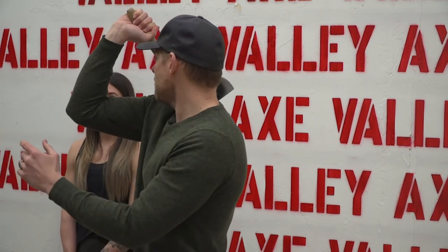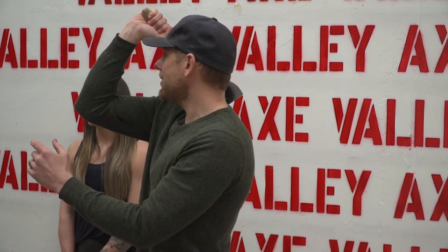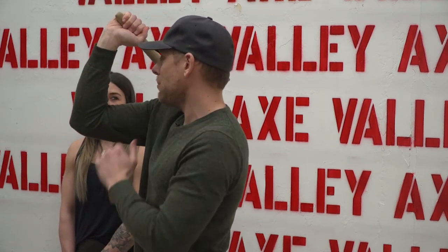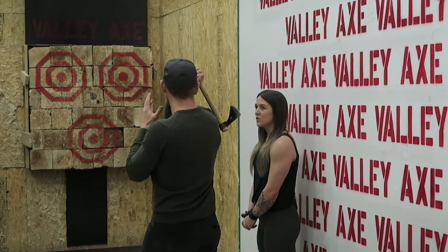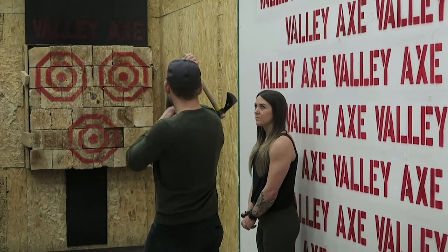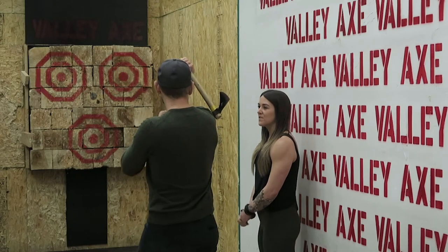Now I'm gonna pull back just like this and let it rest just behind my shoulder, so I feel a little tap of the head of the axe on the back of my shoulder. If I'm feeling like this, that's no good — I want just like that, so I have this little shape going on.